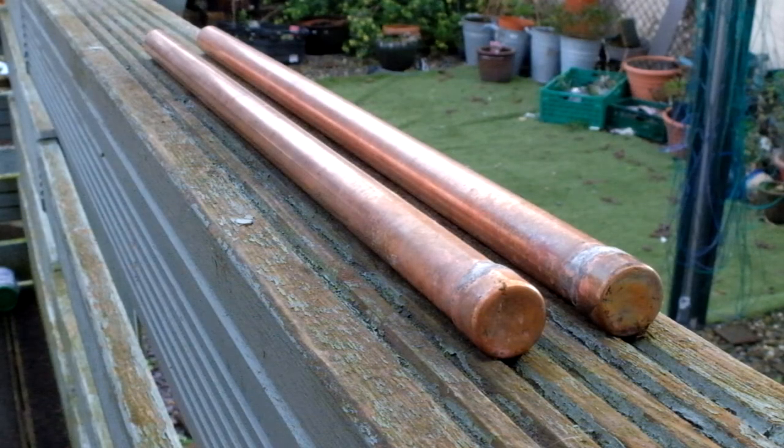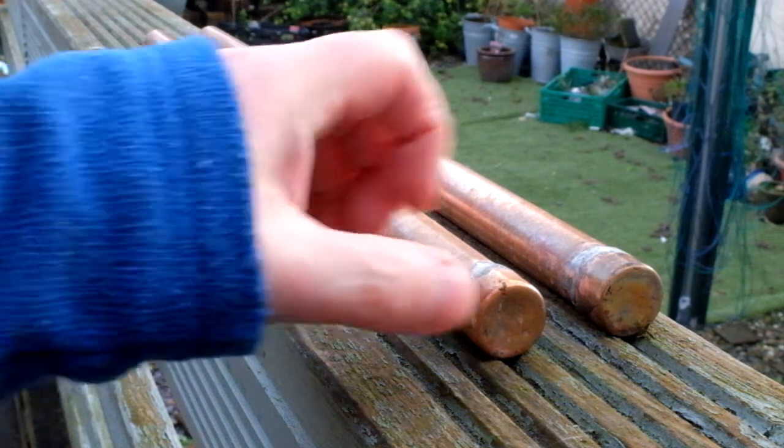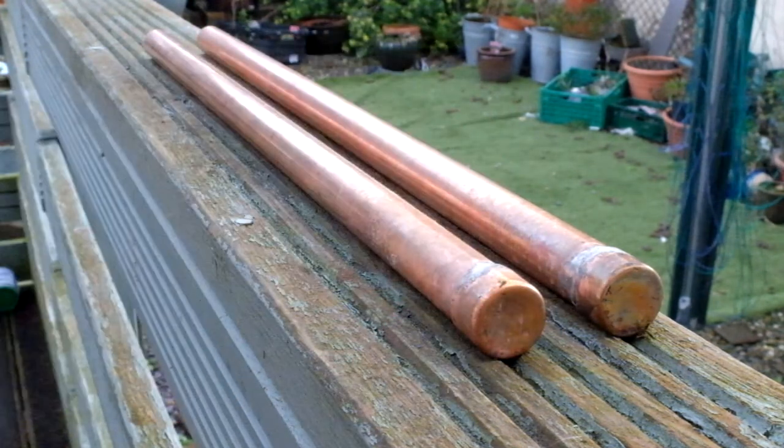The first thing I did was to solder these two end caps onto these 60 centimeter copper tubes. They don't have to be there, but I put them there to keep water out of the tubes.